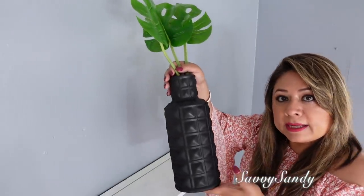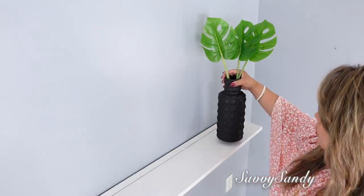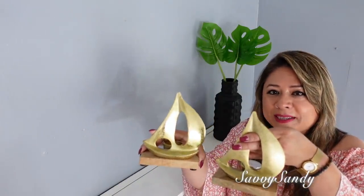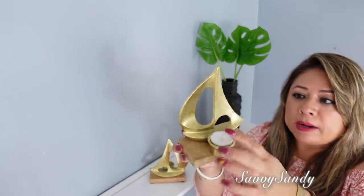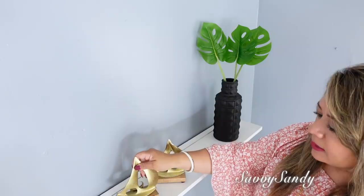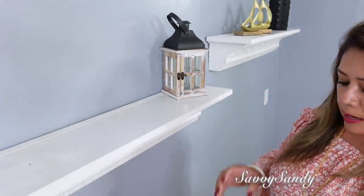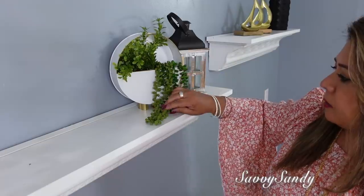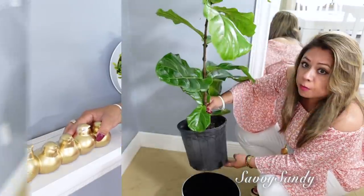Seguiremos aquí en el comedor de la cocina. Aquí en la primera repisa pondré este jarrón que ya lo tenía — era viejito pero lo pinté con pintura de aerosol en color negra — y le puse estas 3 hojas verdes. Estos los compré el año pasado: son como unos veleros, lo más de lindos, en una tienda de segunda mano, y le puedes poner por la parte de atrás una velita pequeña para que alumbre. Aquí en la otra repisa pondré este farol de madera y también esta plantica que es compañera de la otra que pusimos encima del refrigerador.